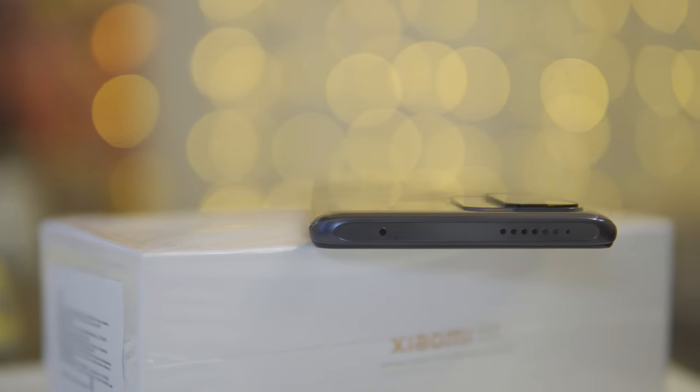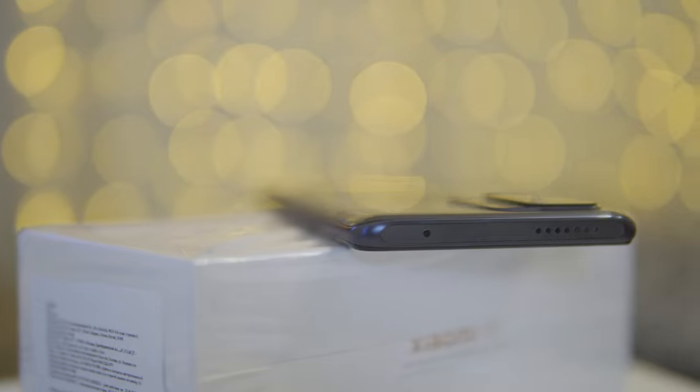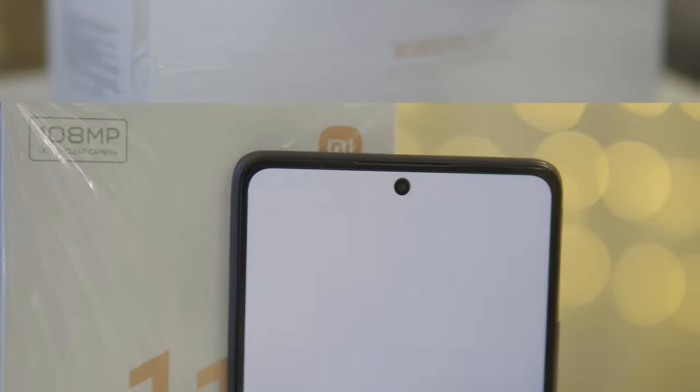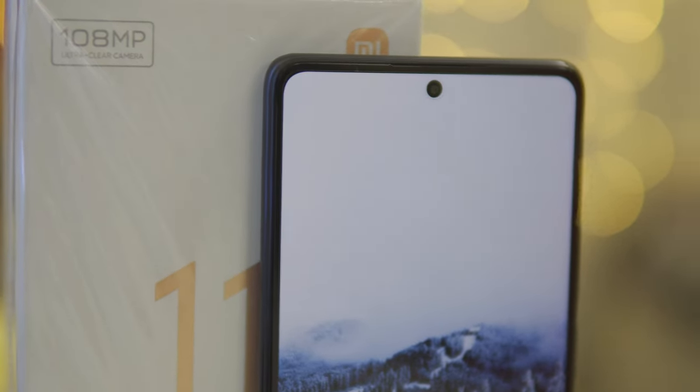Regarding the sound, the 11T has stereo sound. What I really liked is that Xiaomi decided to install a full-fledged speaker on top, meaning that when you're watching a video, neither channel will stand out — the volume of both speakers will be the same. There are two main speakers and another earpiece speaker, and the company also featured this in their budget Redmi 10.